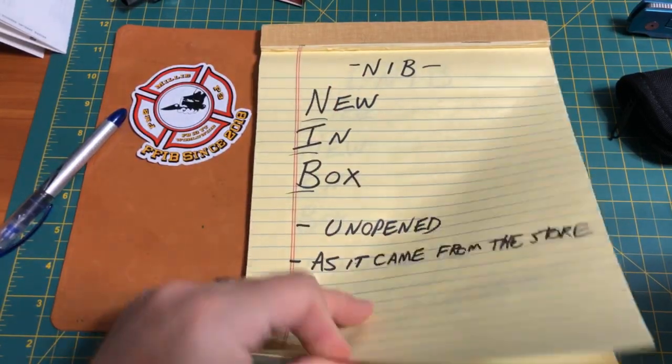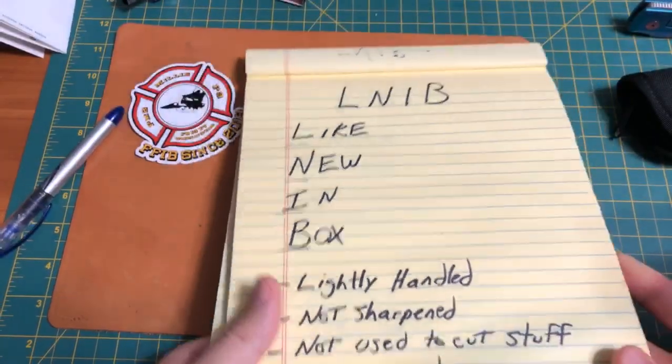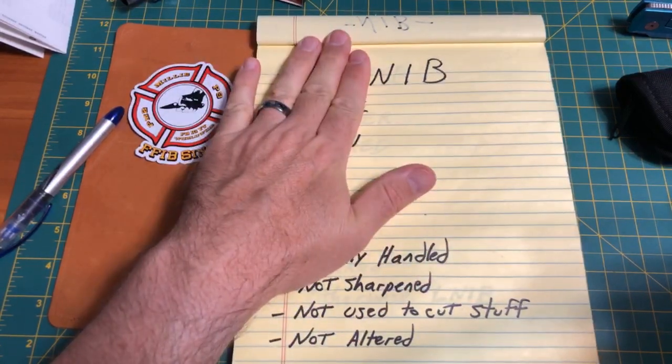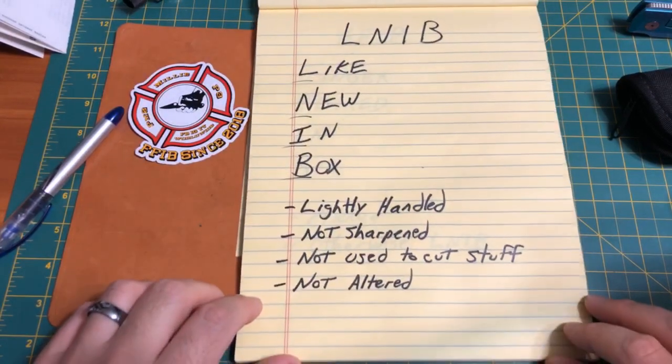Otherwise you'll create a nightmare when the buyer has unrealistic expectations and finds things like patina on the blade, the clip has been moved, or it's been disassembled and reassembled. Please do not call it new in box unless it's new in box. The next condition is like new in box — and yes, it's really stupid that we have both NIB and LNIB, but I didn't invent these and they're probably going to be here after I'm gone.